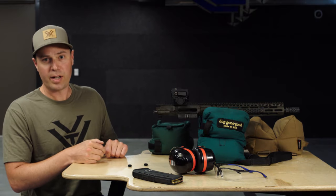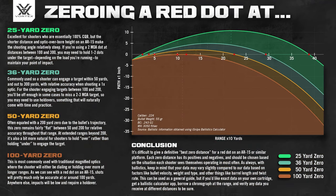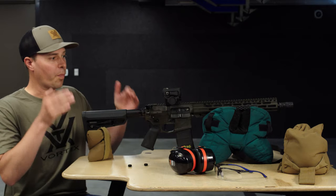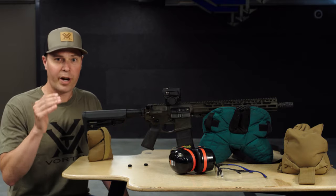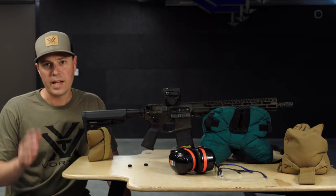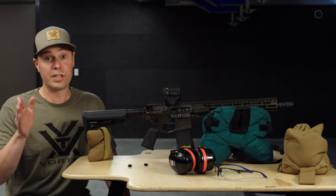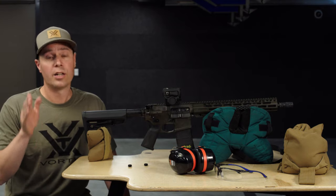We're sighting this red dot in at 50 yards. Other common sighting distances are 25, 36, and 100. We've also turned our brightness level down to its lowest setting — this gives us a finer aiming point and allows us to be more accurate when shooting groups. It's important to keep in mind your zero is only as good as you are. If at any point you don't feel confident in a group you shot, shoot another that you do feel confident in.